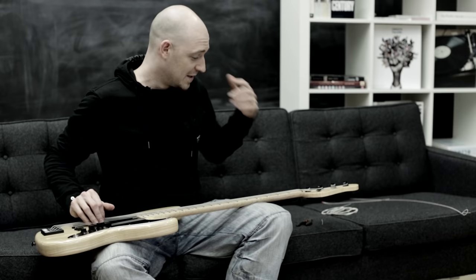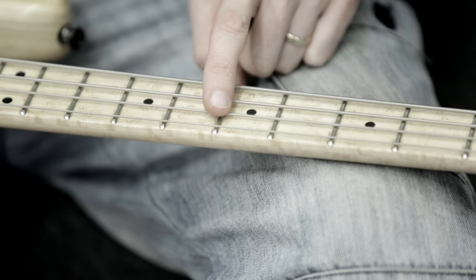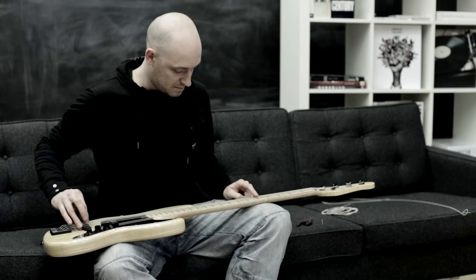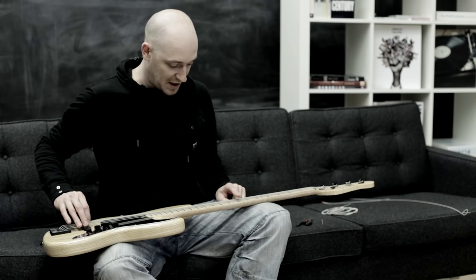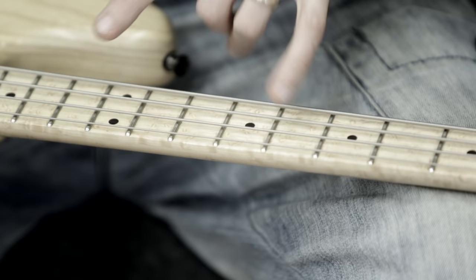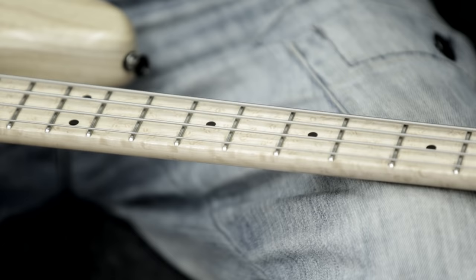Now tune the string up to pitch. I can hear it's in tune because I've played bass a lot and heard an A string a lot. If you're less sure, you can play the seventh fret on the D string, then check the twelfth fret harmonic on the A string against the seventh fret harmonic on the D string — they're an octave apart. Just make sure they match exactly.